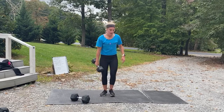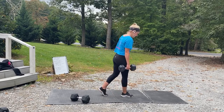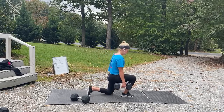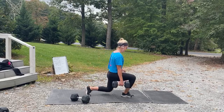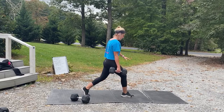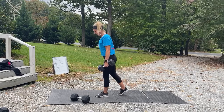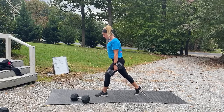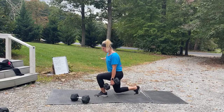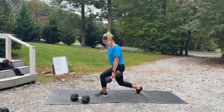All right, we've got those split squats. This time that leg that's forward — put that weight in that arm that's forward. Three, two, one — come down, come up. My weight is in my front heel. Three, two, one, and switch. Find that balance, right down into that squat.